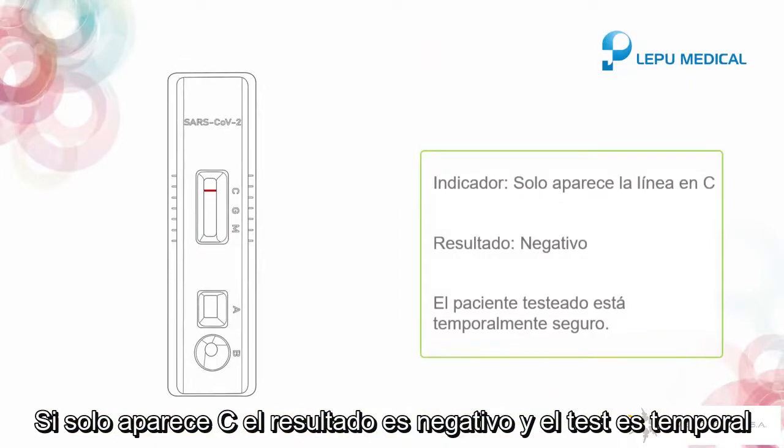If only the C line appears, it indicates negative, and the tested person is temporarily safe.